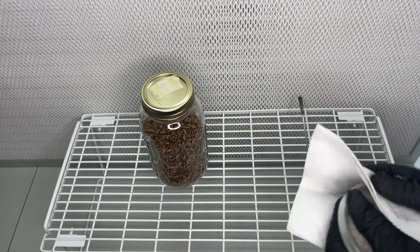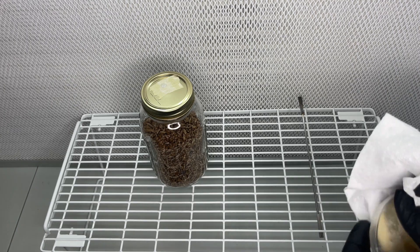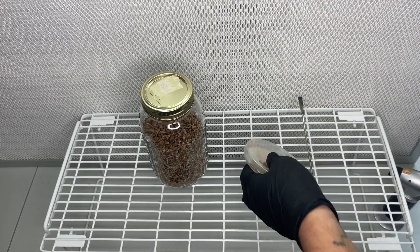I'll have links in the description to where you can learn how to make your own agar plates or your own jars of sterilized rye grain.